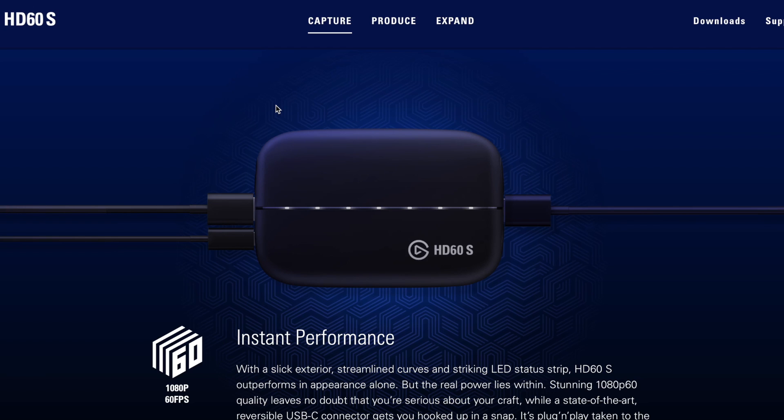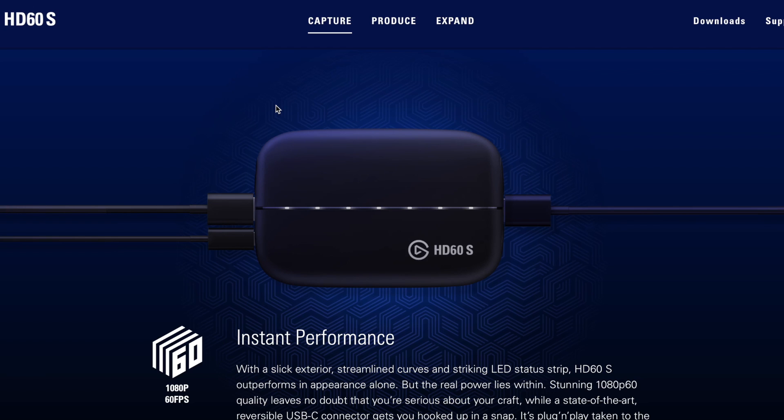How do you decide which capture card you need? First, are you a Mac or a PC user? If you're a Mac user, there's a good chance you don't have a lot of expandability options — something like the iMac I've got behind me or a MacBook Pro. So if you're a Mac person, you're going to want to lean towards an external capture card like the HD60 or the HD60S. You'll need one of the external options, both of which connect via USB.